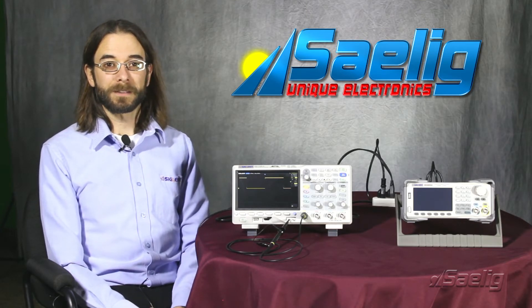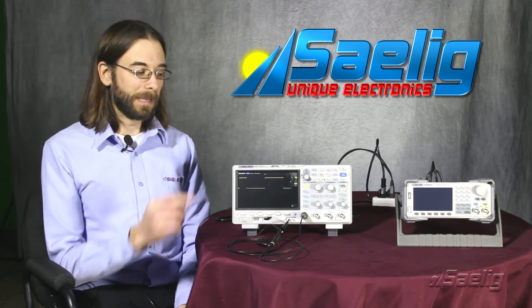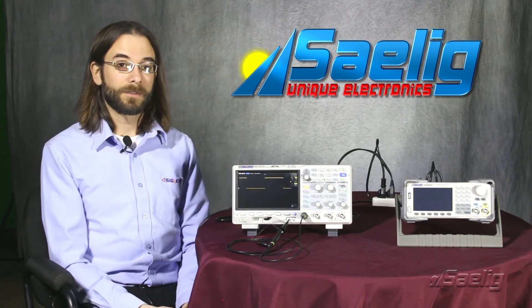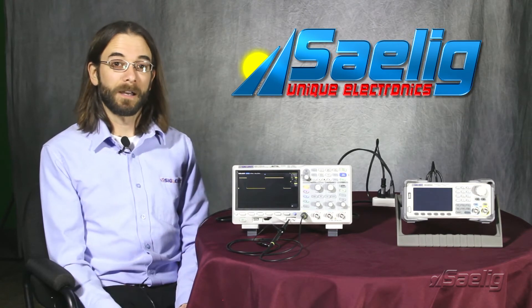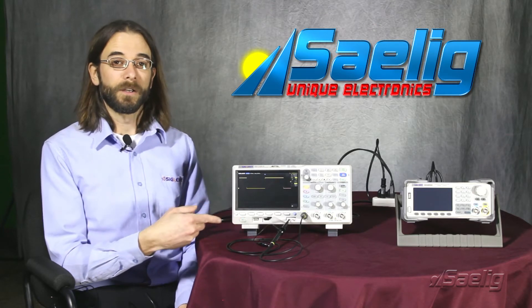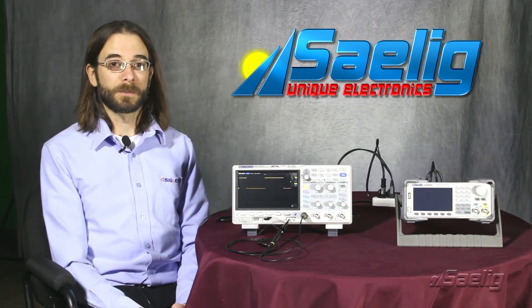The first thing I'd like to talk about today is the power online. Normally if we have the main power going to our instrument cut — so the power goes out and then comes back on — we may have to go to the front panel and actually turn the instrument back on. If we enable the power online, it will automatically reboot if the main power goes away and then comes back on again.